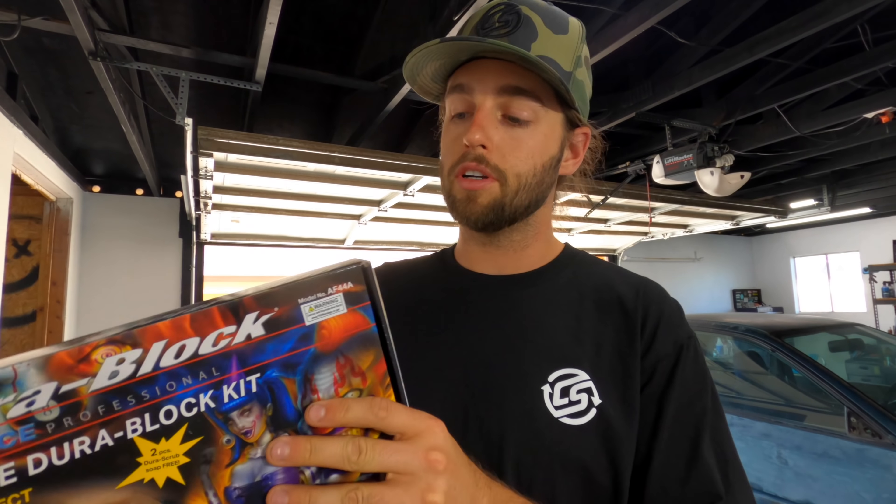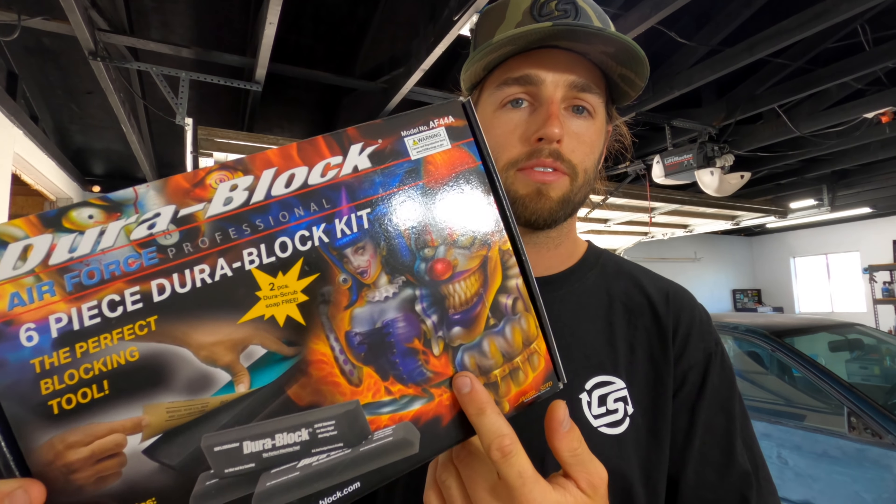Coming up: once we get done sanding the majority of the car, we're going to be using a Durablock setup. I'm going to be talking about that — I don't know why they have such creepy packaging with clowns. Painters are usually pretty hardcore so it doesn't surprise me. I also bought a bunch of sandpaper at Ace Hardware, so that is something we're getting into in the future as body work and Bondo and all that proceeds to happen.